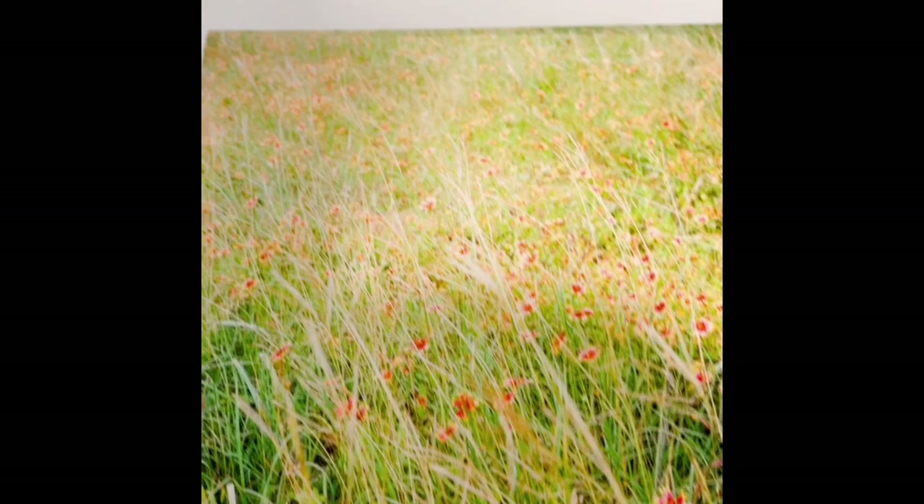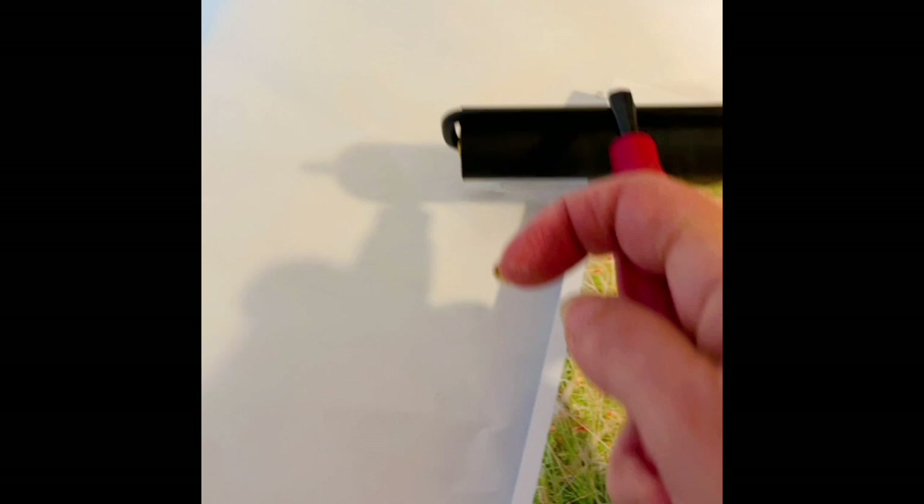I've taken some care to go along the edges and make sure the edges are really in there. You can see how it's printed a little bit larger than the board, and you can see where the edges are.